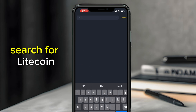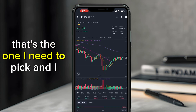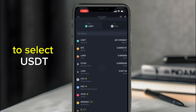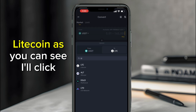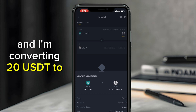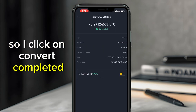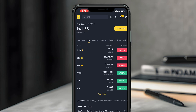From the Binance home page, search for Litecoin — you'll see Litecoin versus USDT. I want to buy, so on the Convert page I select USDT as my source and Litecoin as the target. I'll exchange 20 dollars. Click 'Preview Conversion' and then 'Convert.' Conversion completed — I now have Litecoin.